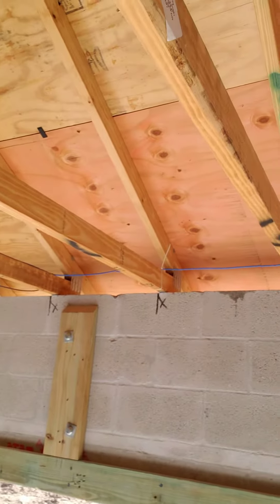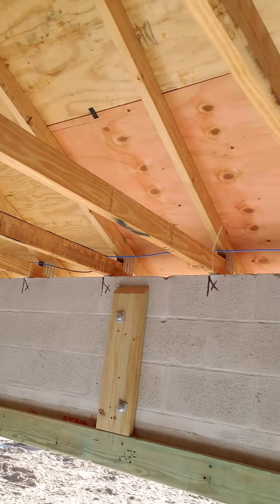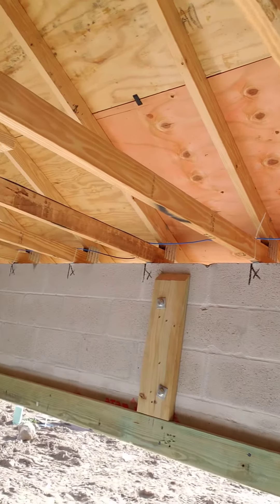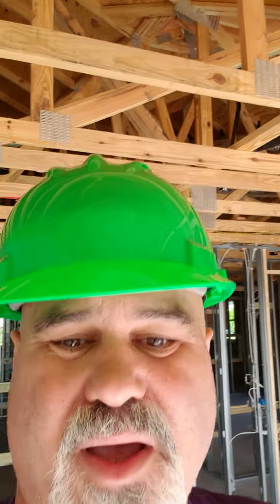One more quick one before we leave this property — we want to point out our wind mitigation, specifically the wall attachment. Right here, this is the truss system resting on top of the bond beam. You can see the straps don't wrap over the truss, so this becomes a clip credit. Clip versus single wrap is pretty close depending on the insurance company and how they want to give credit for savings.